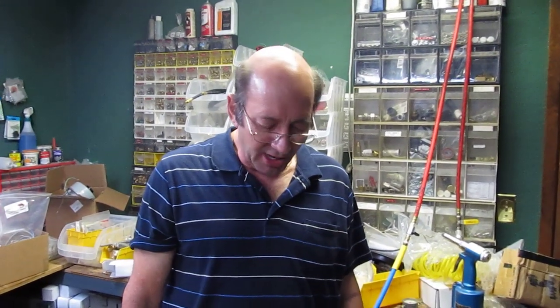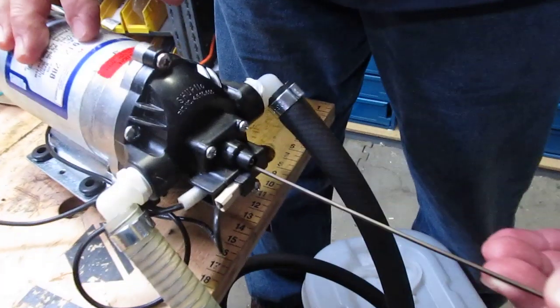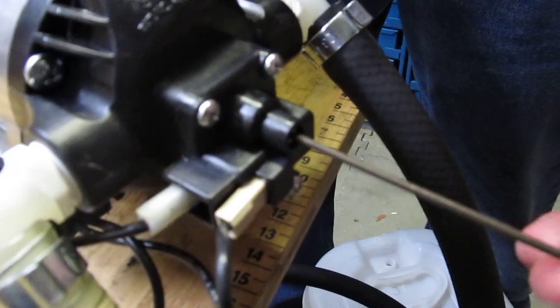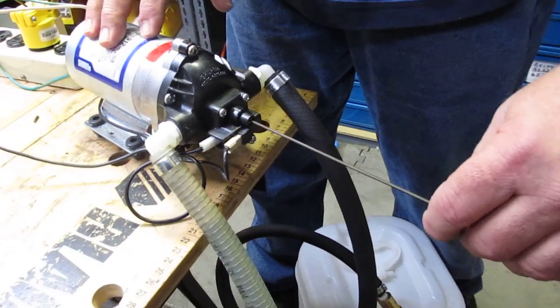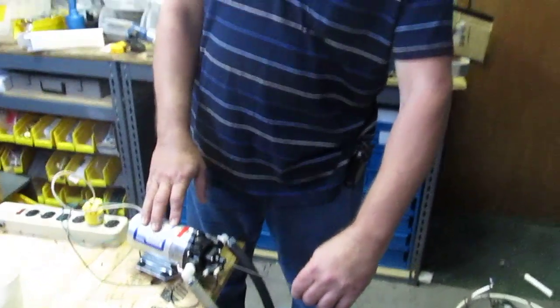If you run it on a smaller than a number 3 tip, it is likely to cycle on and off. When you catch it cycling, you can adjust for that — it is about a 20% pressure adjustment. Take the correct size Allen wrench; tightening it raises the pressure that the switch switches off at, decreasing the likelihood that it is going to cycle on and off.